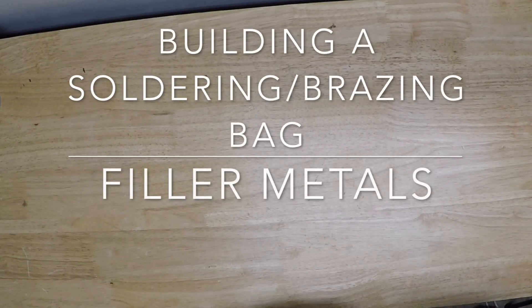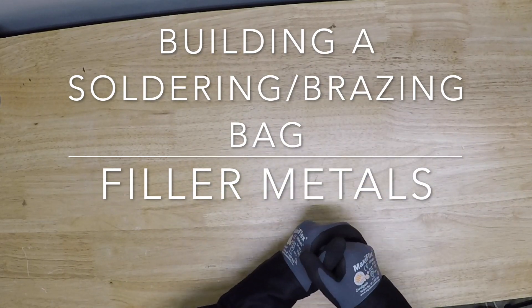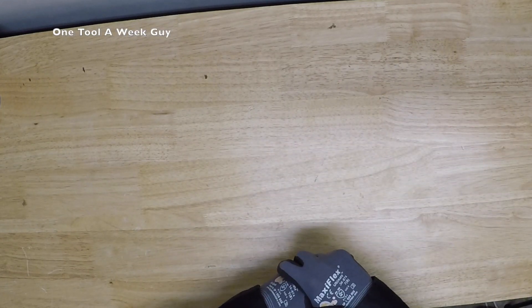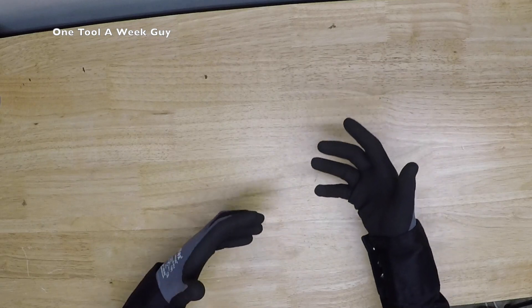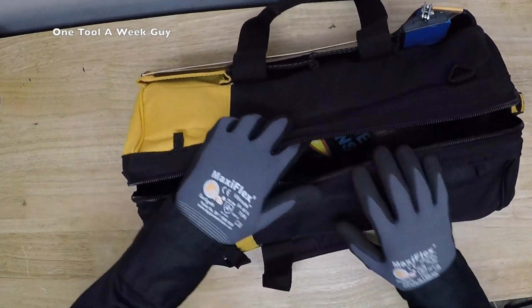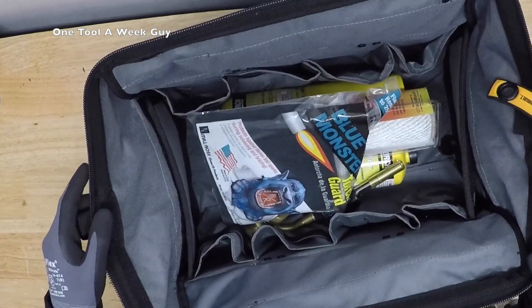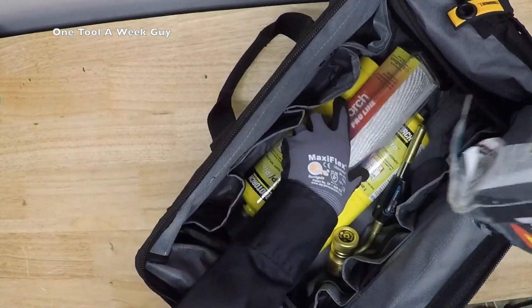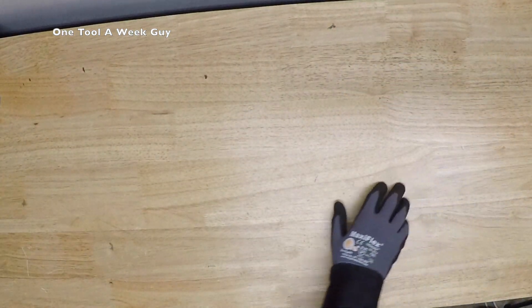Hey everybody, thanks for tuning in to another video of One Tool a Week. If you're new to the channel, we take a look at tools every week, so if you love tools go ahead and hit that subscribe button. This week we're going to continue building our solder bag. We've already added our torch, our tool bag, and a mirror for inspection, plus our heat protection.